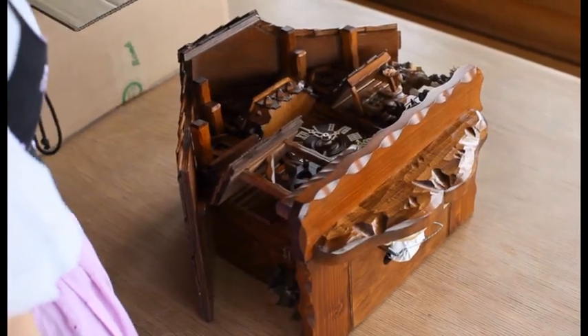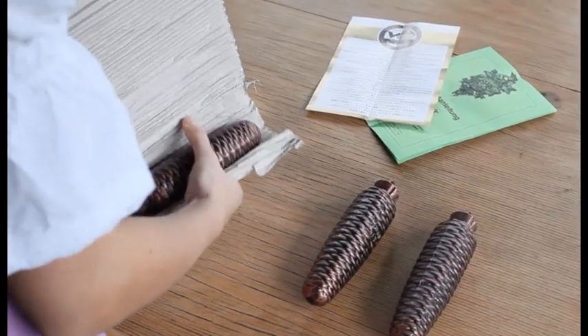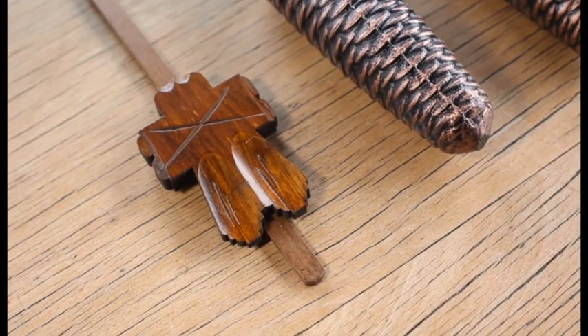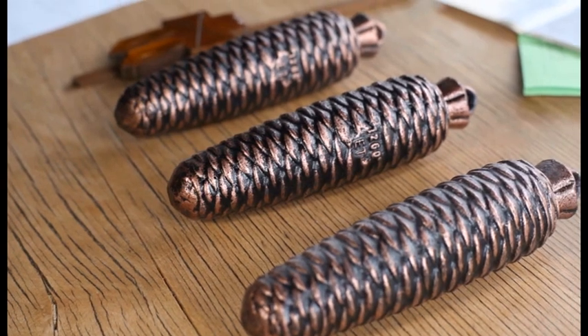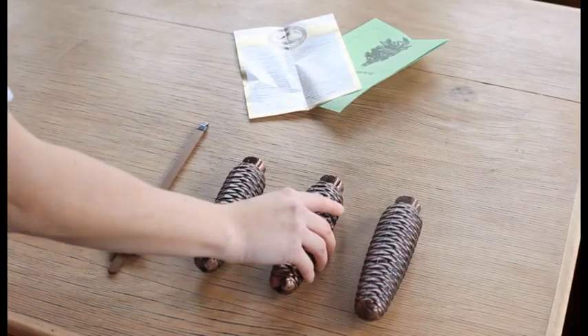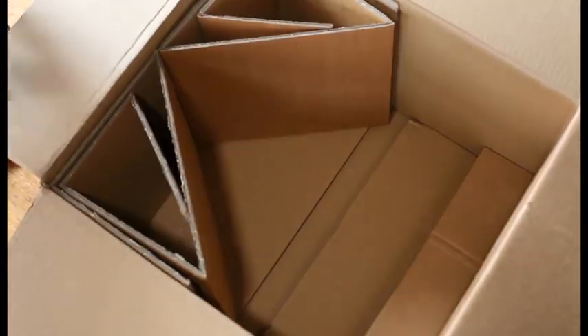Depending on the kind of cuckoo clock, you may need to remove additional parts — for example, the pendulum, weights, antlers, or a bell tower. You will attach these later. Double check that you have removed all of the parts from the packaging.